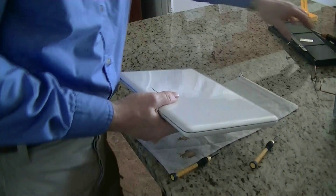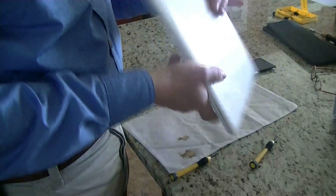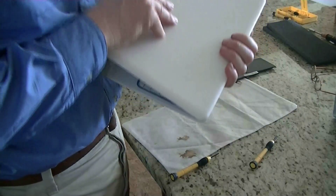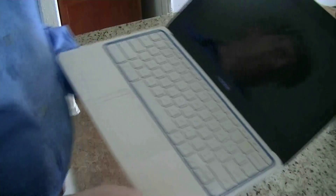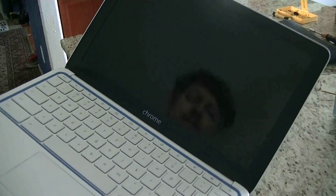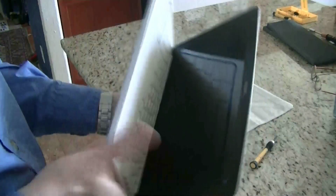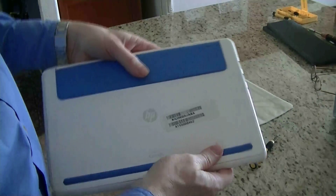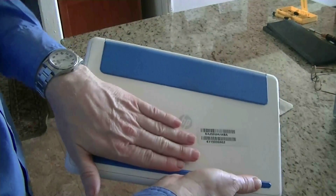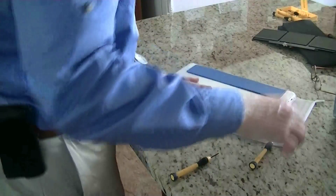Today we're going to be replacing the internal battery on one of these Chromebooks — this is an HP 11. As you can see when you flip it up, normally you'd see it booting up, but this one's battery is dead. Some people might think it's under the keyboard, but it's not — it's right here in the front.